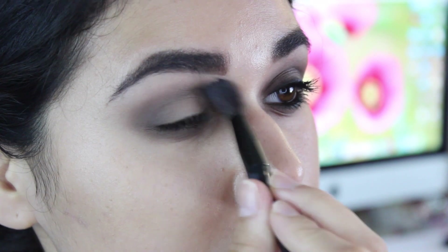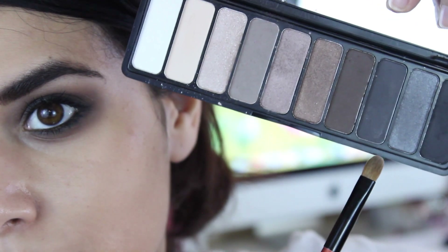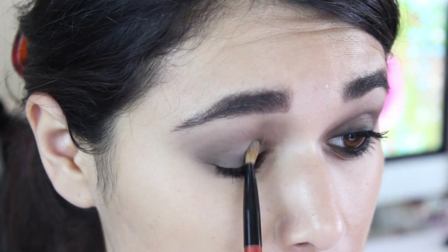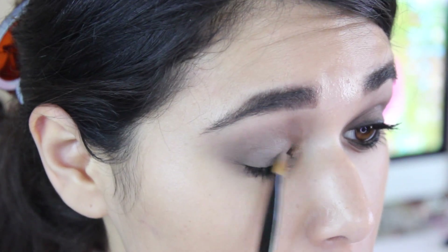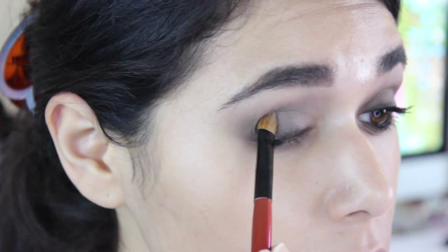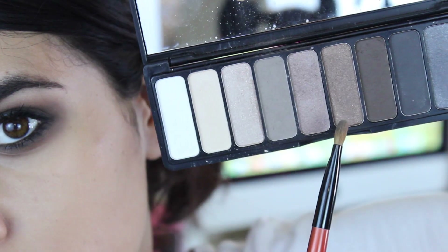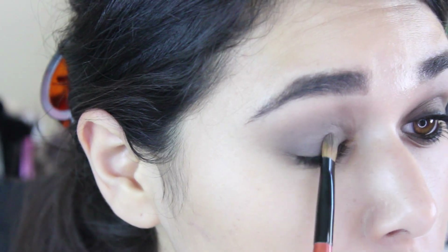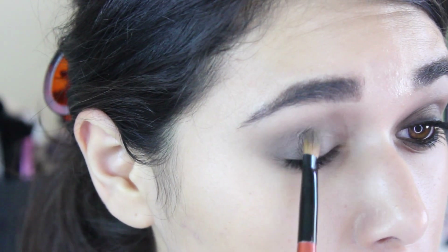Then I'm going to take that taupe again on the fluffy blending brush and just blend out any harsh lines. Next I'm going to take this matte gray — it's kind of a medium gray — and pat that all over the lid with a flat shader brush. To add a little bit of dimension, I'm going to use this sparkly beige color and just pat that right in the middle of my eyelid.